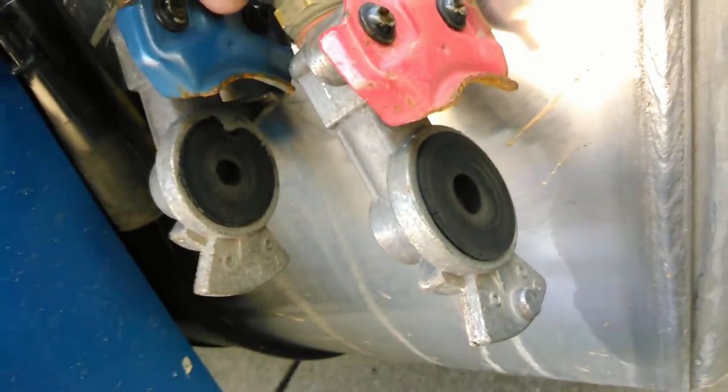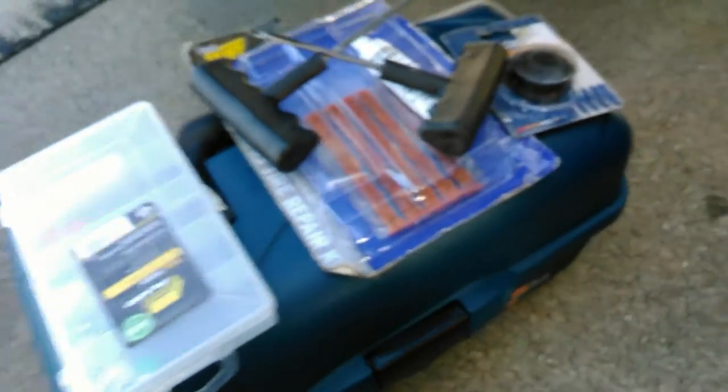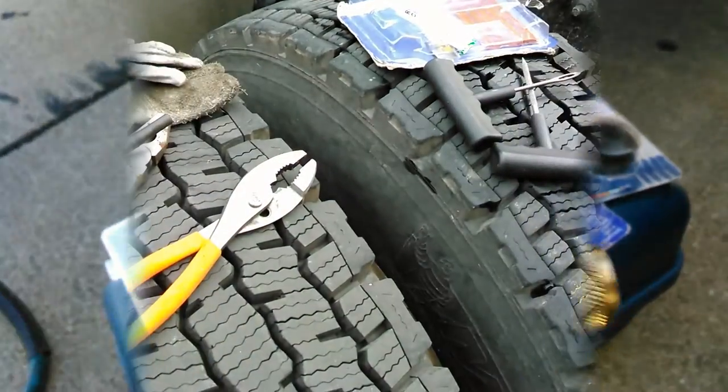My other toolbox is at the house, I just happened to have this one with me, and saved myself a tow fee. I'll show some more stuff I keep in the truck. You can get these pieces at Harbor Freight.